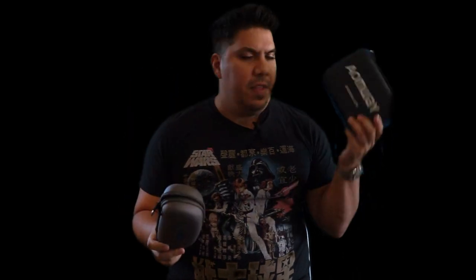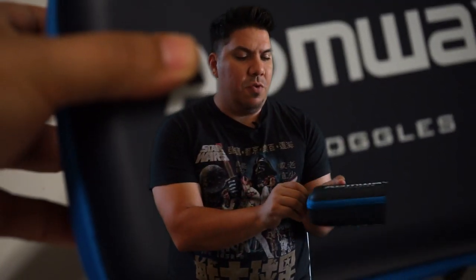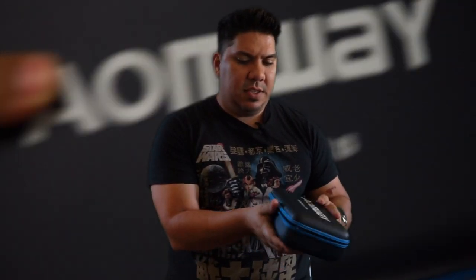One key notable difference is the case. Here is the original Omway case, and here is the new case — this is really closer to the size of a standard Fat Shark case, actually a little bit smaller. The original is much bigger, so the new one is actually a little nicer. I like the dual color, and it also has some little straps inside to retain your goggles.